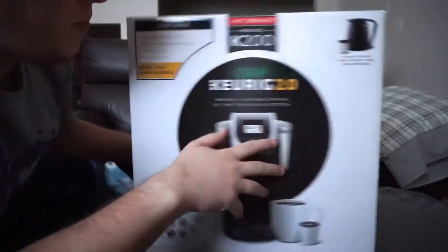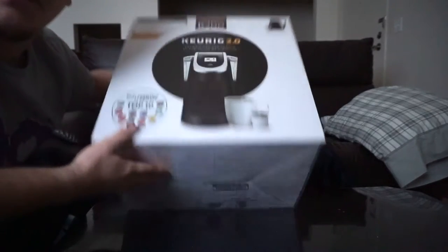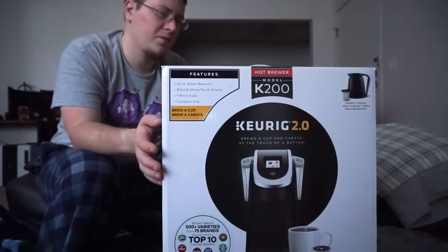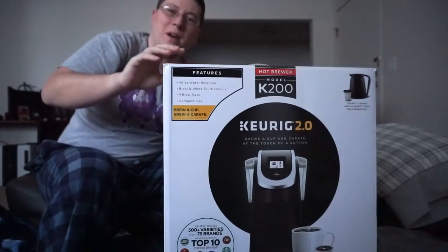Let's see what's on the bottom — pretty much nothing. So now that we've looked over this box, let's unbox this bad boy. Take it from the top.